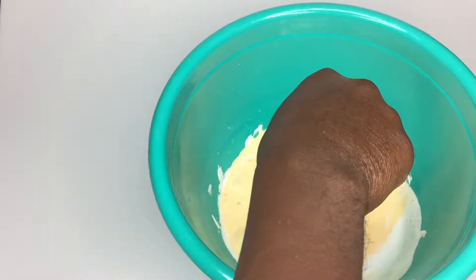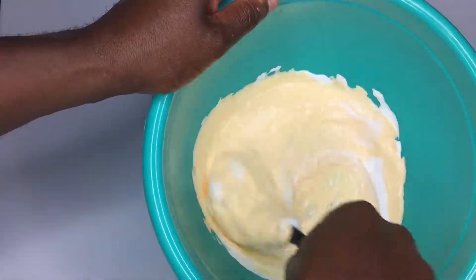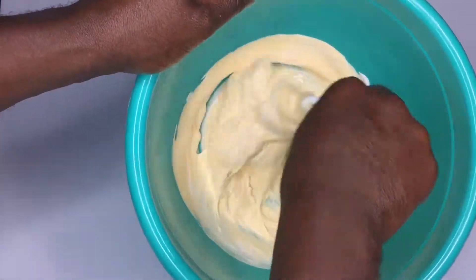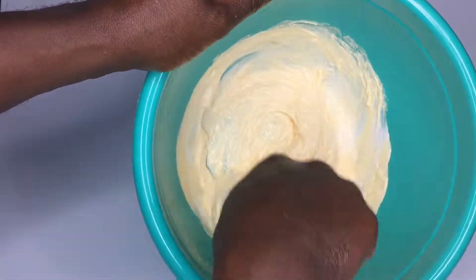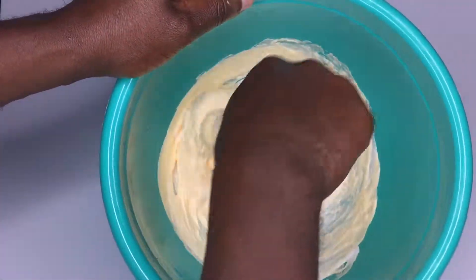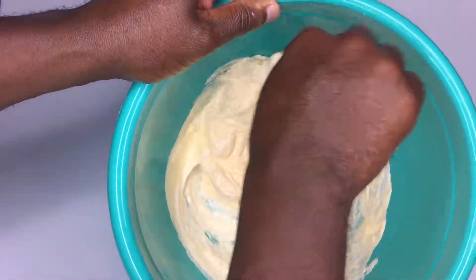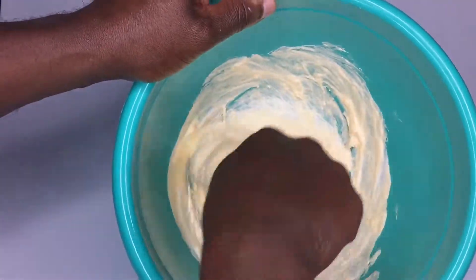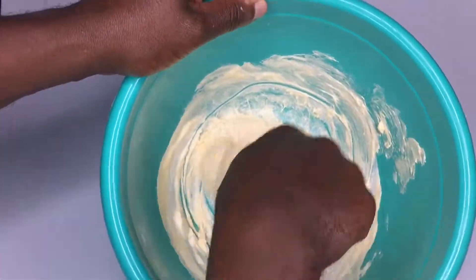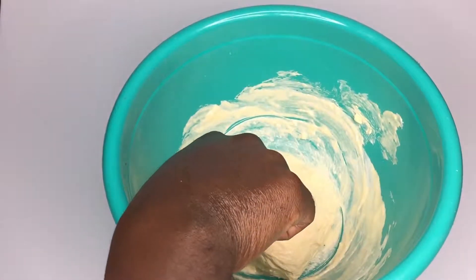What we're aiming for here is something that's nice and foamy but still has a little bit of a Vaseline-type sheen or shine to it. You can see it kind of changing. This is the part where it starts to stick to itself — keep mixing it through and add a little bit more solution to help it get really nice and slimy.